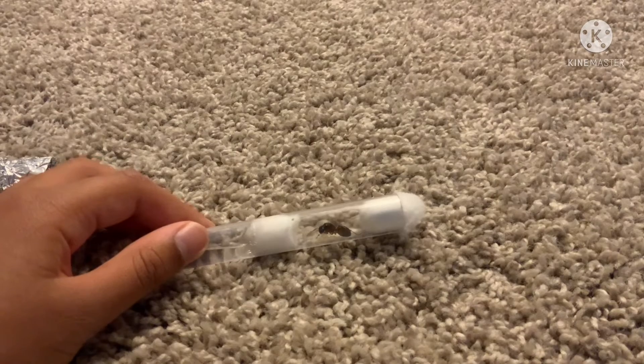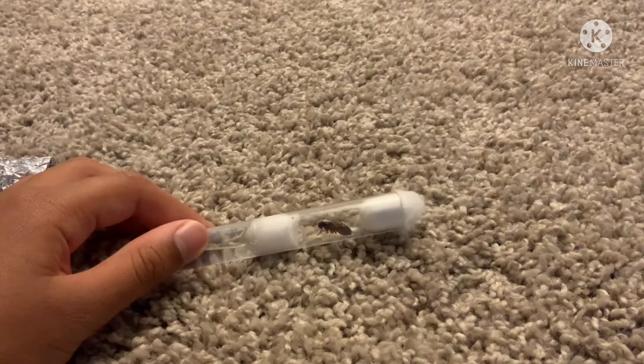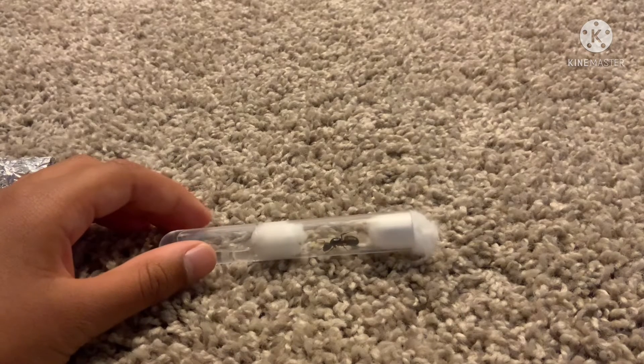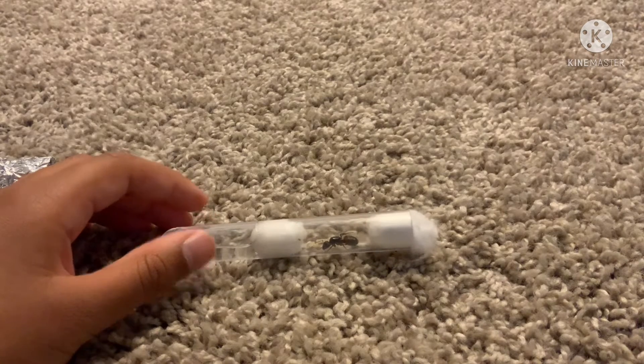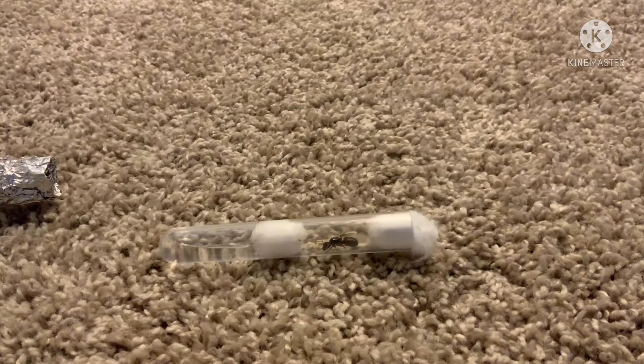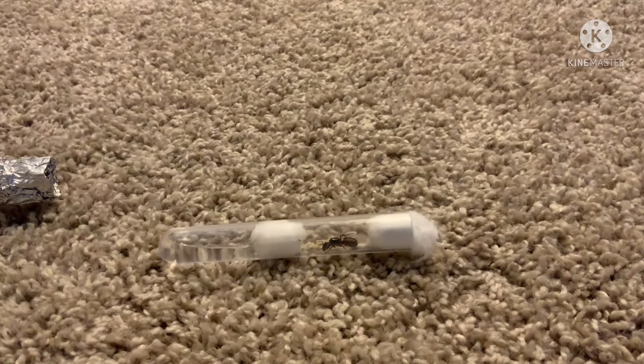Most of her eggs have actually hatched — it's kind of hard to see on camera, but most of her eggs hatched about one to two weeks ago. So soon they should turn into cocoons, depending on the species, and then after that it'll take some time to come out of the cocoon and be fully grown.